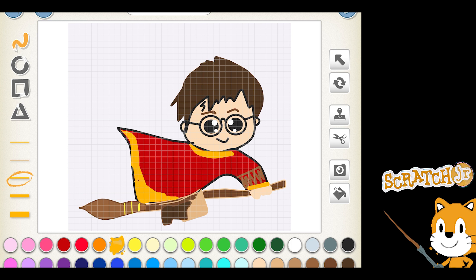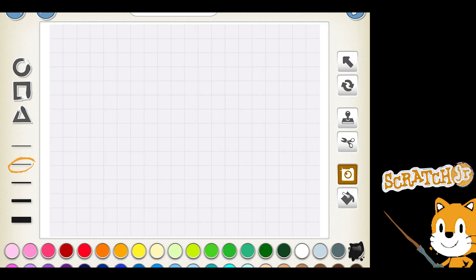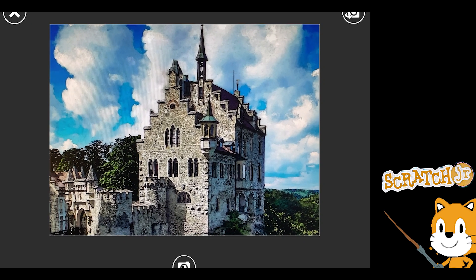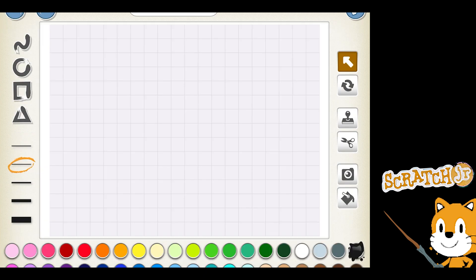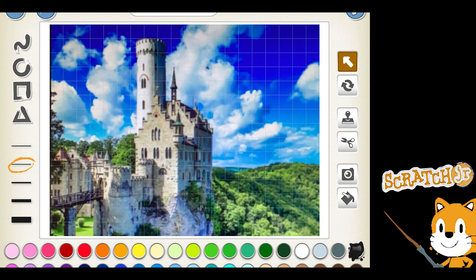You might have noticed I had a castle on my screen. Scratch Jr. does not have a castle to choose from — you're welcome to draw one. A lot of times, when I want a more realistic background, I'll choose a picture from an online site. I chose this beautiful castle here. The first part you saw had a watercolor finish applied in an editor, and the second was the actual picture. So here's the background that we have.